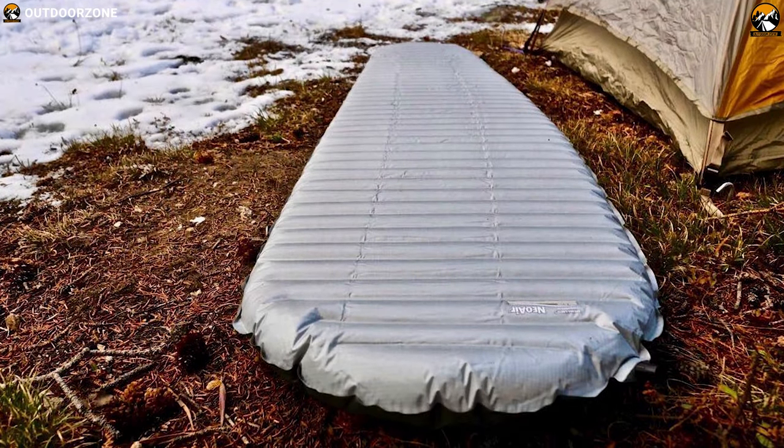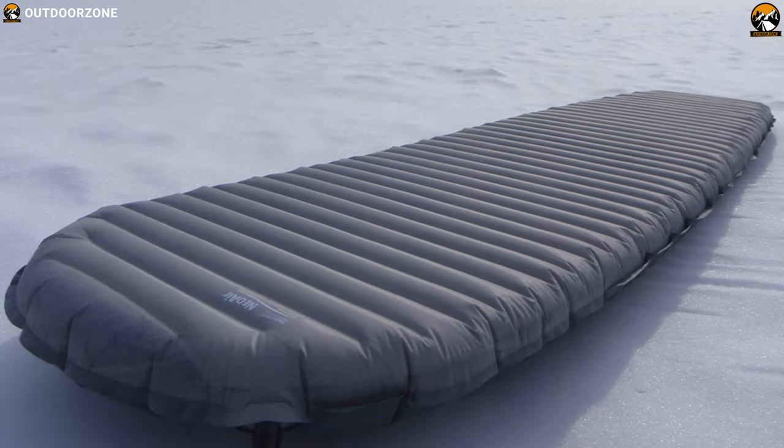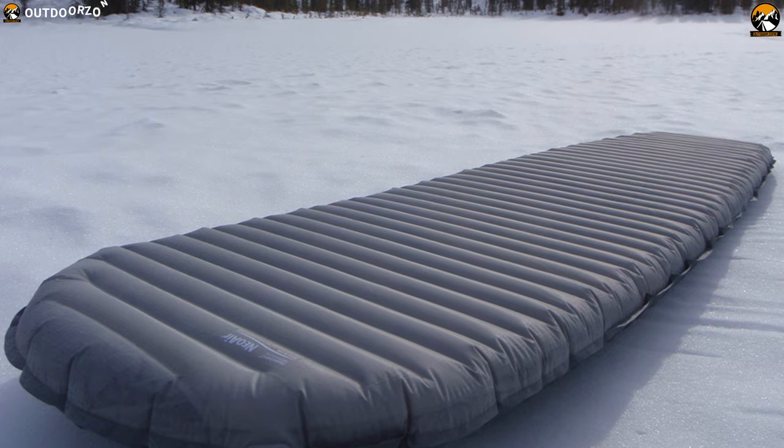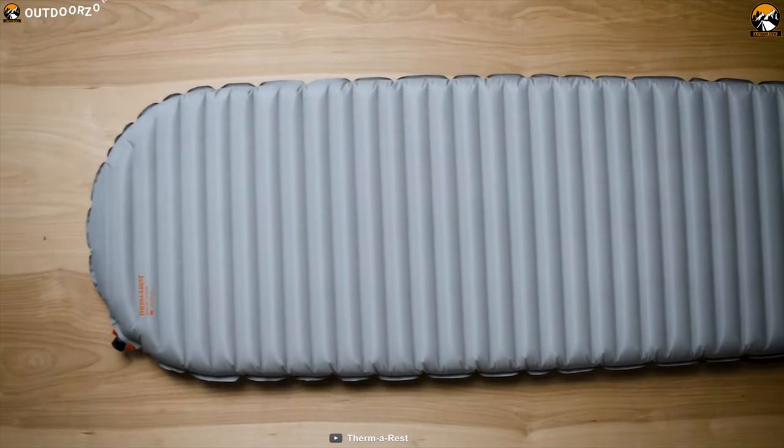The Thermarest Neo Air X-Therm is an absolute beast. It's incredibly warm, has a 6.9 R-value, and retains its remarkably packable, lightweight design and versatile feature set.